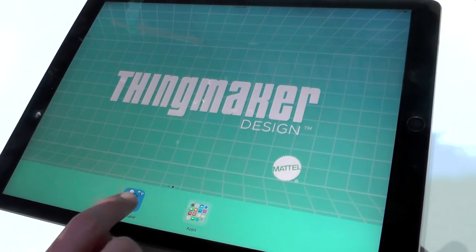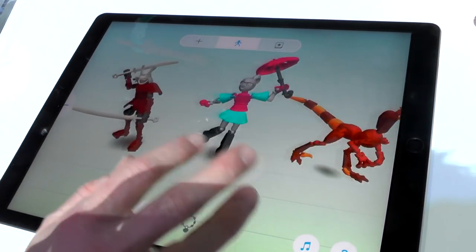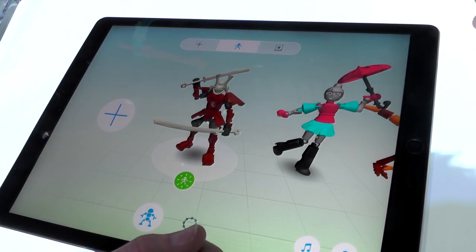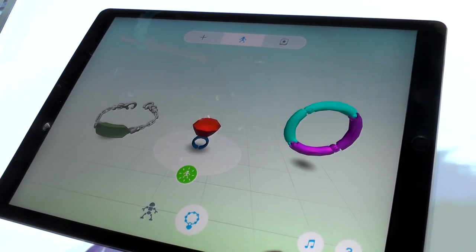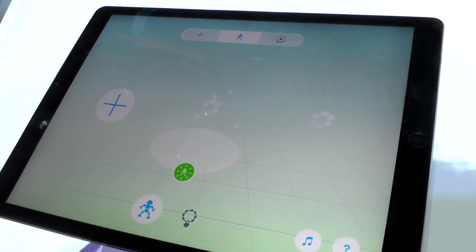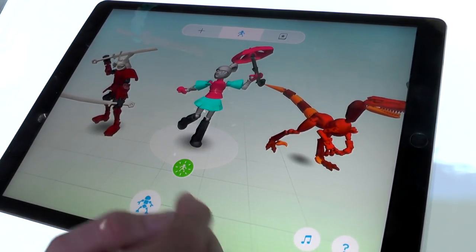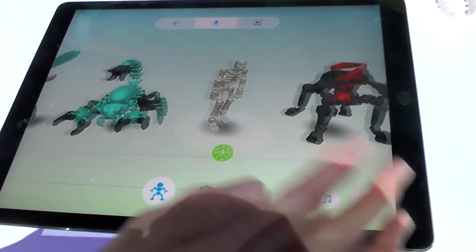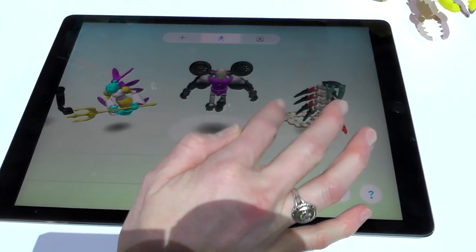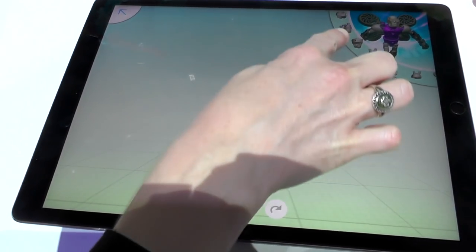When you open the app you'll see that we have a whole variety of different characters to choose from that are pre-made for you. We also have jewelry options so you can make rings, bracelets, and necklaces. Today I'm going to walk you through our character section. We've got samurais, dolls, dinosaurs, skeletons — a whole variety.